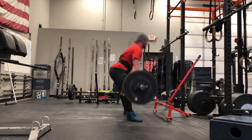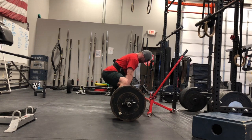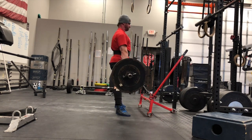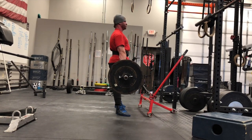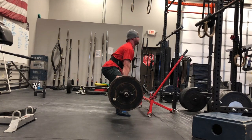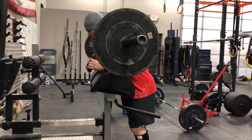On medium day, when we usually implement all of the triphasic principles, we are going to be doing isometric pin pulls — actually pulling into a pin roughly at the same position, maybe a little bit higher than where I'm stopping today. This is the first time I've run deadlifting twice in a mesocycle, so we'll see how that goes.